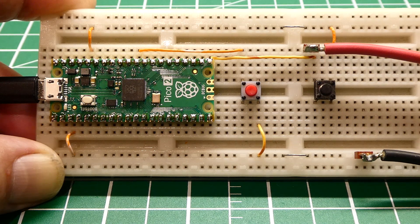In this video, we are going to have a look at the RP-2350, which is on the PICO-2, and a latch-up problem when using GPIO configured as inputs with pull-downs.